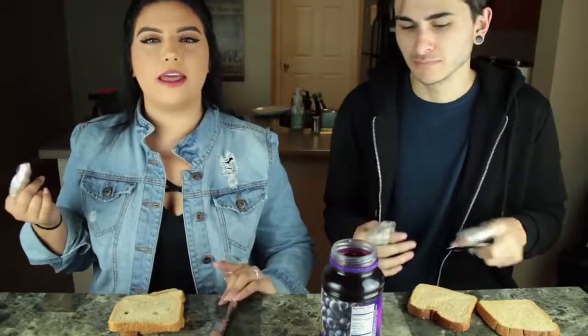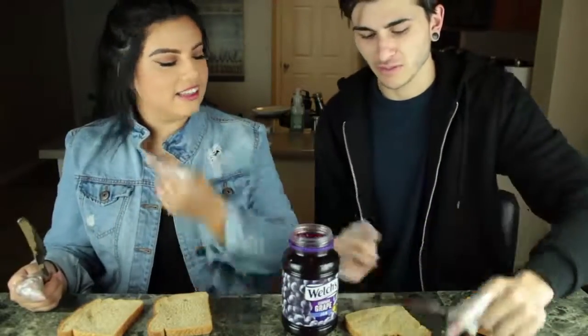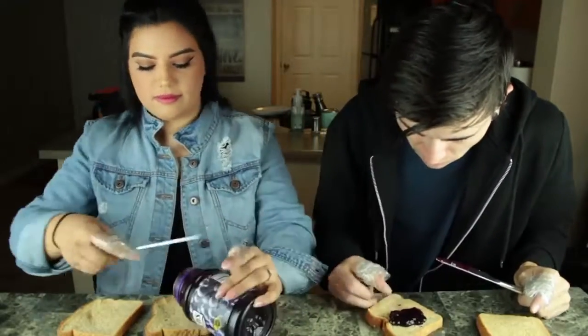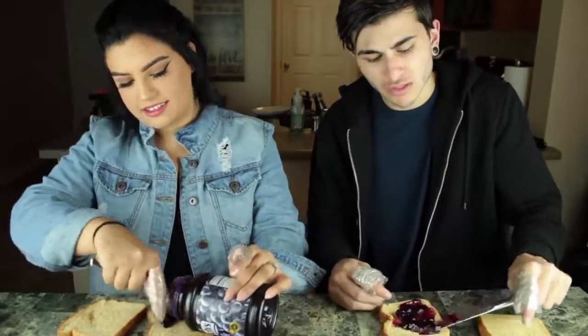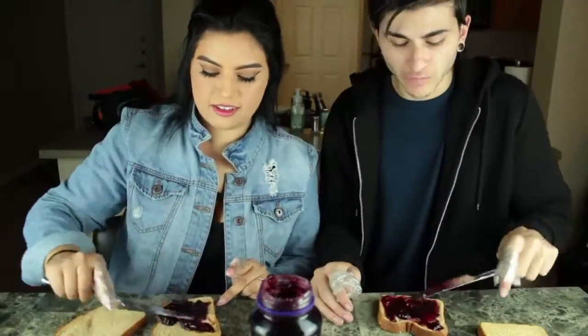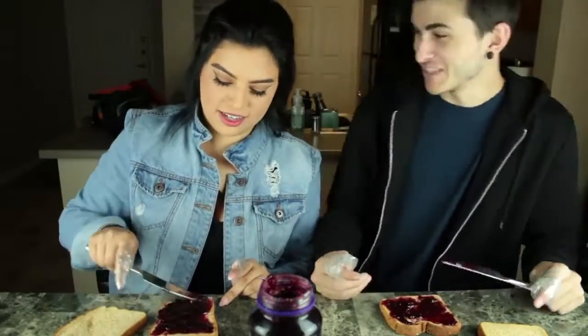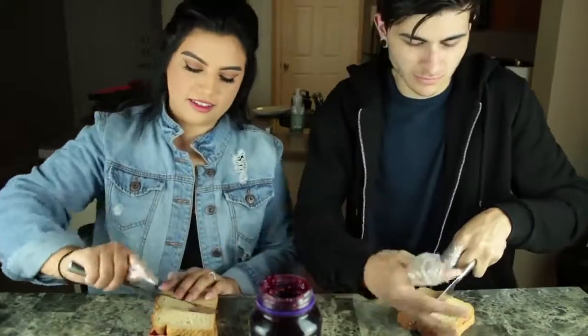Task number two is to make a peanut butter and jelly sandwich, but we're all out of peanut butter so we're going to go ahead and make our best grape jelly sandwiches. Look at that perfectly. Come on.